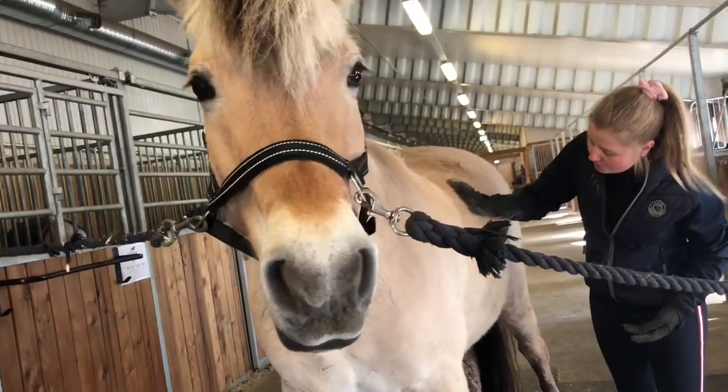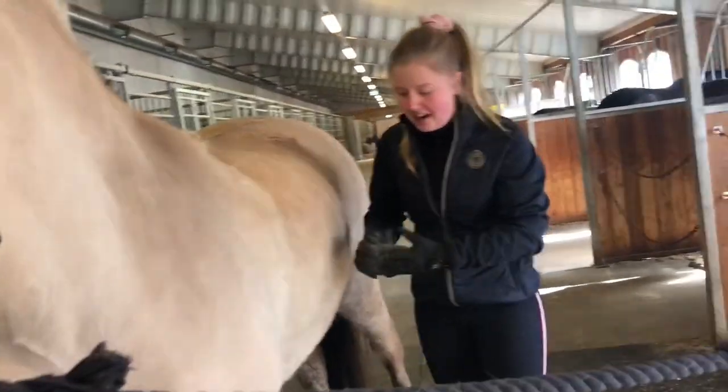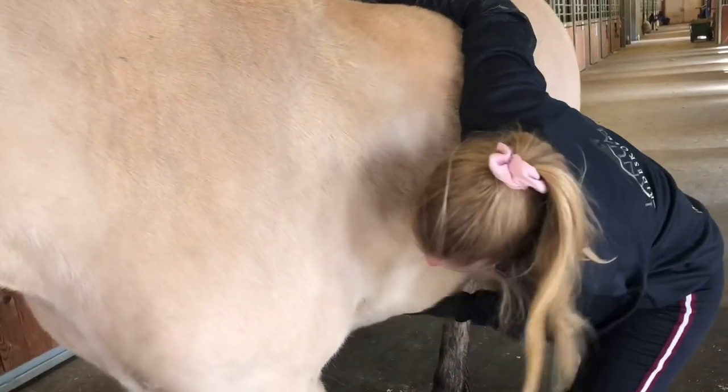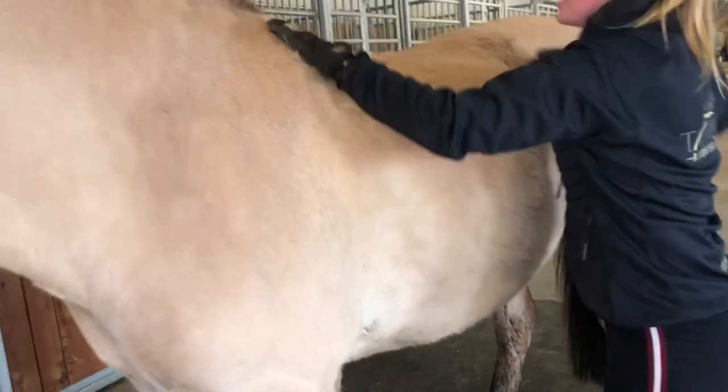Denne børsten passer jeg alltid på å bruke godt under magen — spesielt nå ser Silja veldig skitten ut, for hun har vært ute og lekt. Så børster jeg godt under magen her. Og spesielt hvis Silja skulle hatt på seg sal i dag, så måtte det vært veldig nøye med å børste der saddelgjorden og salen skal ligge.